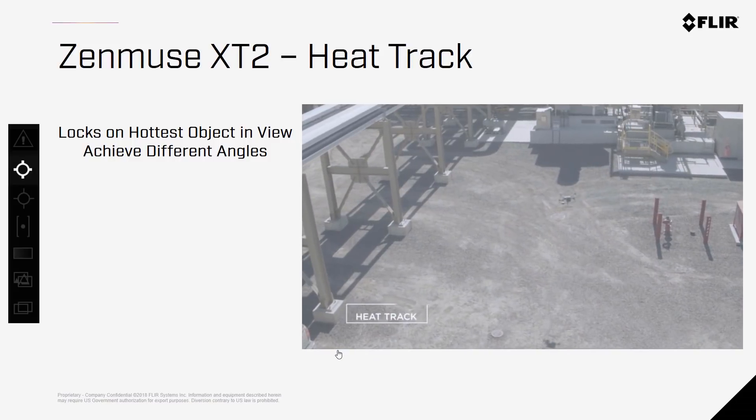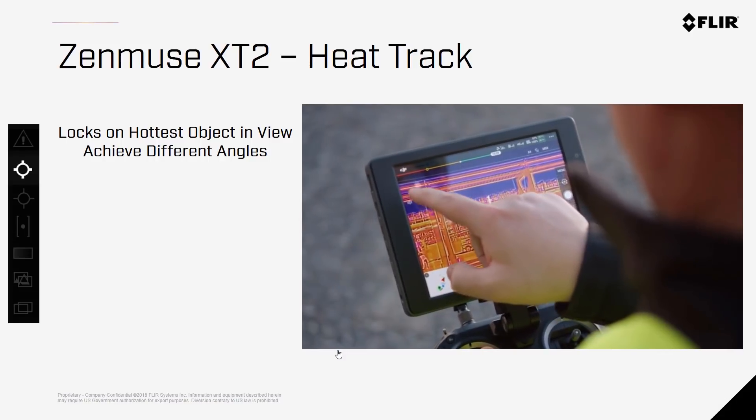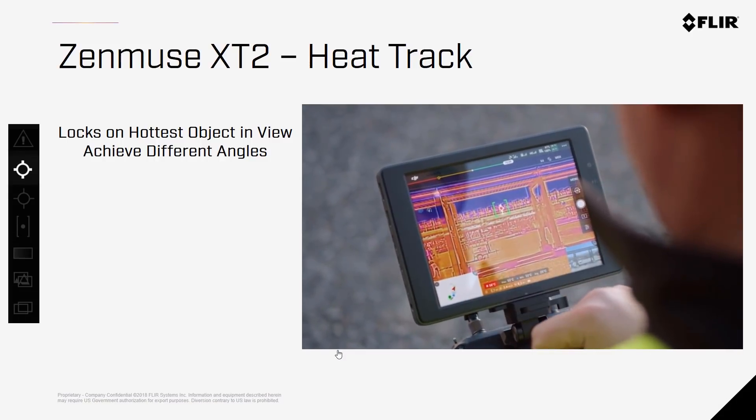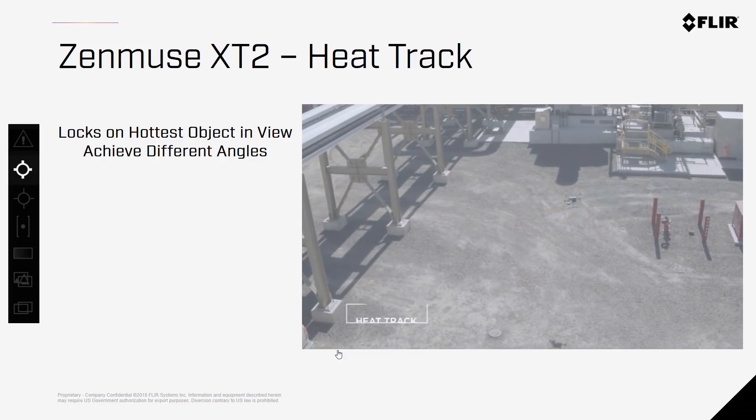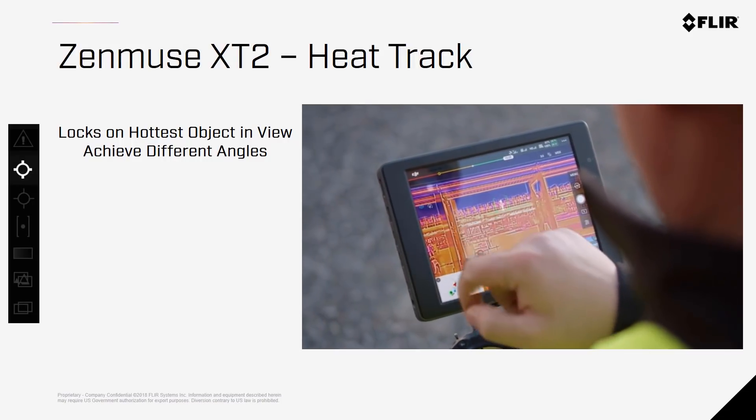When the Heat Track option is activated, the camera will stay focused on the hottest object within the scene, allowing the pilot to move the drone around and get different angles and perspectives of the target subject, while keeping the subject centered without having to manipulate the camera manually.